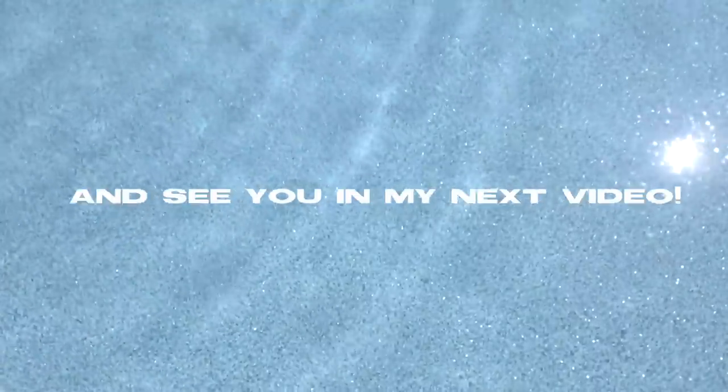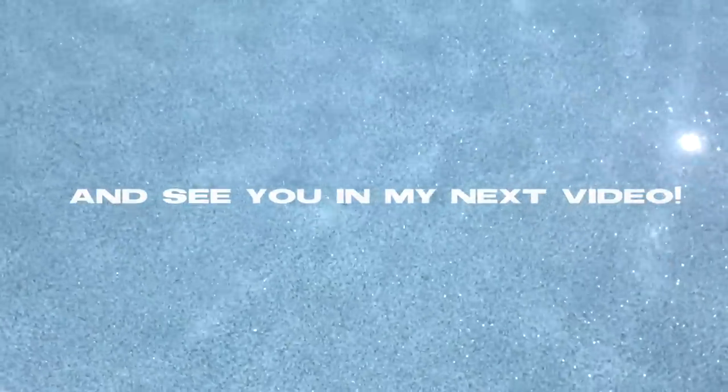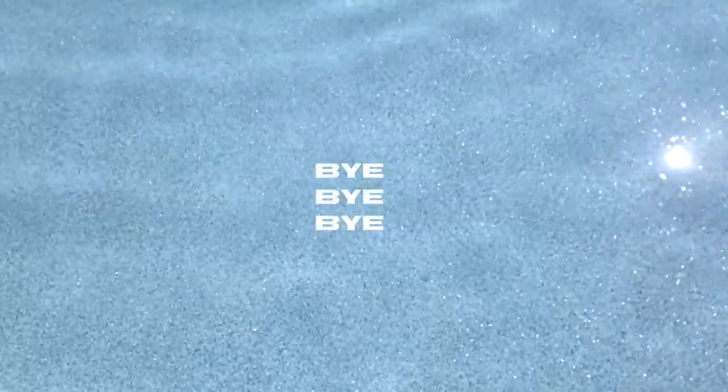That is the completed look. This is my everyday glowy, dewy, glass skin updated look. I hope you guys enjoy this video. Just want to thank Sephora for sponsoring this video, and make sure you guys go check out their Sephora Korean skincare line because there are so many great brands out there coming out. Thank you.